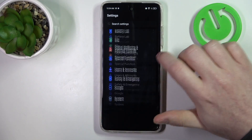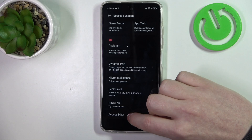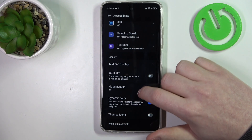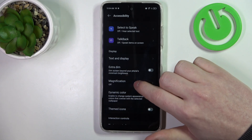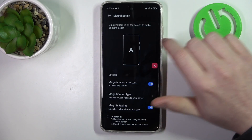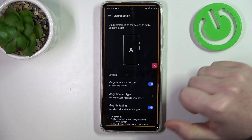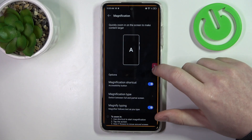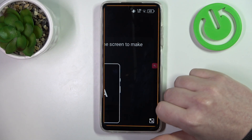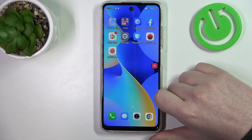Then let's go back. The next one would be magnification. When we activate it, we'll get the shortcut icon floating around our screen. When clicked on that icon, it will enter magnification mode on your phone and you'll be able to zoom in anywhere you click. If you want to zoom out, click on that same icon again and it should go back to normal.